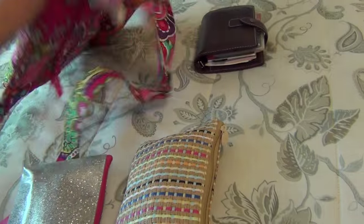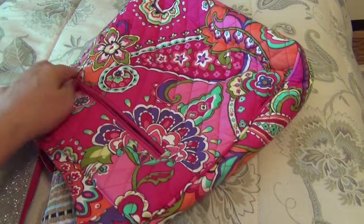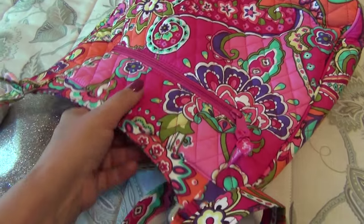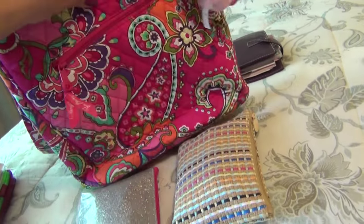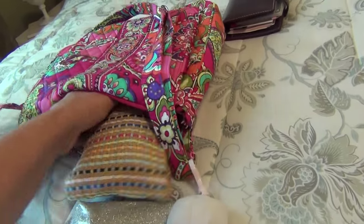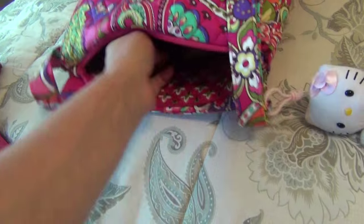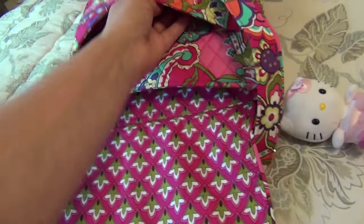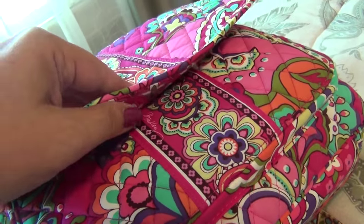The purse also has another zip pocket all the way in the back. I could keep my wallet in there if I were going to an area that isn't very safe, but I usually keep it empty or put receipts in it. Now I'm putting everything back: the makeup pouch goes in, then the pencil case, then the wallet, and in the front pocket my phone, keys, and planner. It fits right in, and the flap is magnetized so it stays closed.